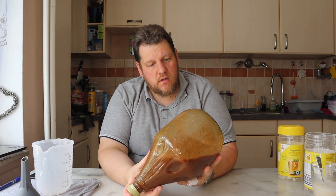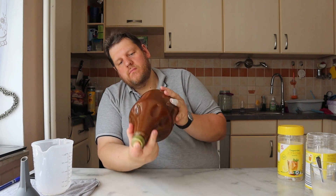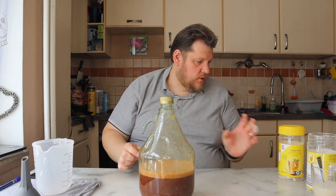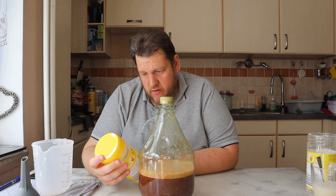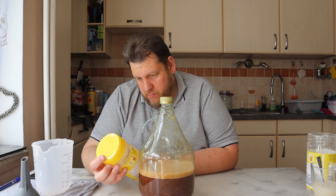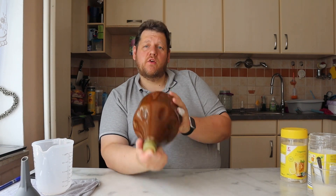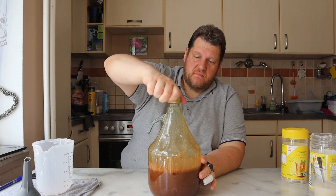The good thing is this product dissolves perfectly in the water, because it's instant iced tea. And there are a lot of things inside, including black tea extract, citric acid, sugar, and lemon powder. I hope it works — I don't know if it works, it's the first try. But I think it's a good idea. Iced tea tastes good, and maybe as a wine it's even better.